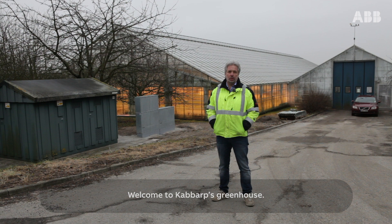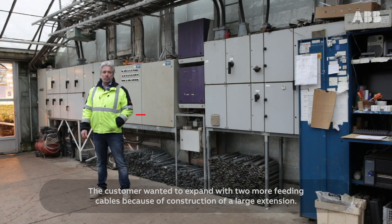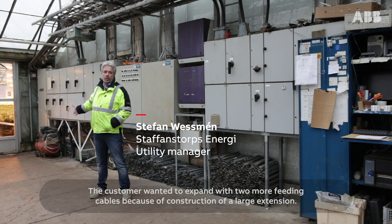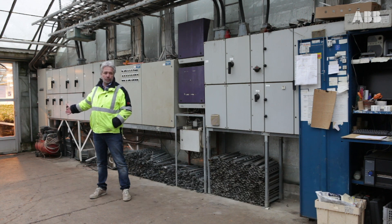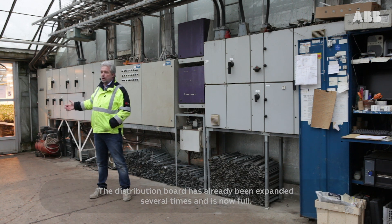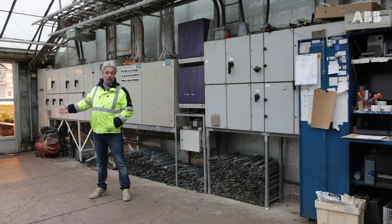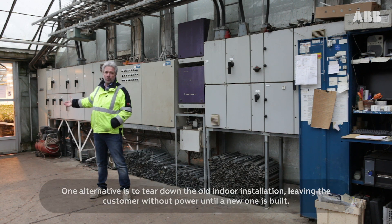Welcome to Kebbarb's Greenhouse. The customer wanted to expand with two more feeding cables because of construction of a large extension. The distribution board has already been expanded several times and is now full. One alternative is to tear down the old indoor installation, leaving the customer without power until a new one is built.